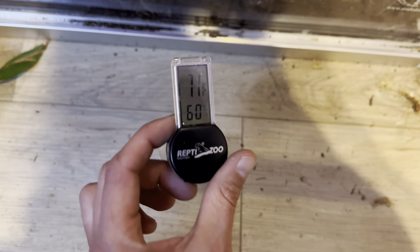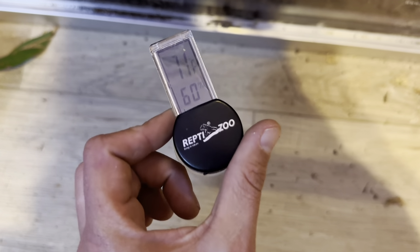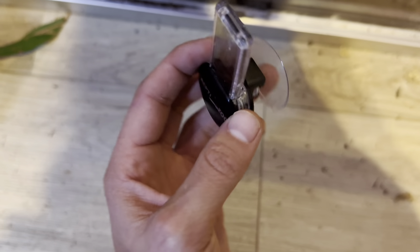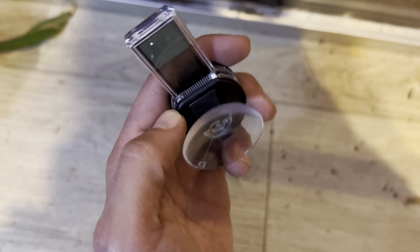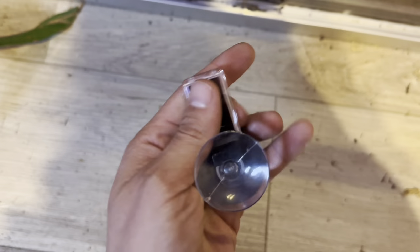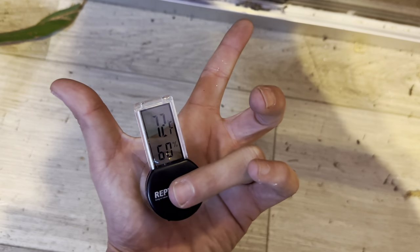Overall it's a pretty easy product to have your temperatures readily available, and I really like it. It maintains a really accurate temperature and seemingly does its job really well. It's an absolute must-have for your reptile enclosure in my opinion.